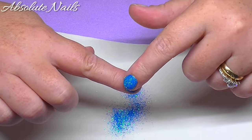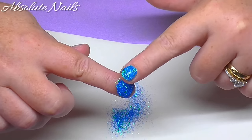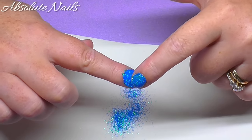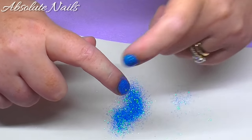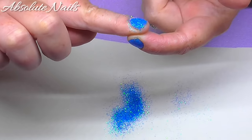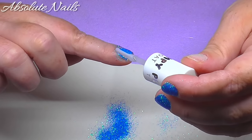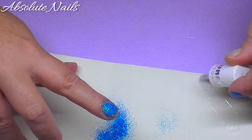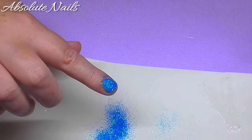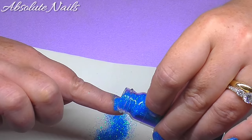I'm just going to get my finger and pat it down — just patting it, not moving it anywhere. Then just bang your finger to get the rest off. There's a little bit on that side that hasn't done properly, so I'm going to get a little bit more top coat, put it down the side, wipe the top coat off because you don't want any of that going in your top coat, then just put a little bit more down.